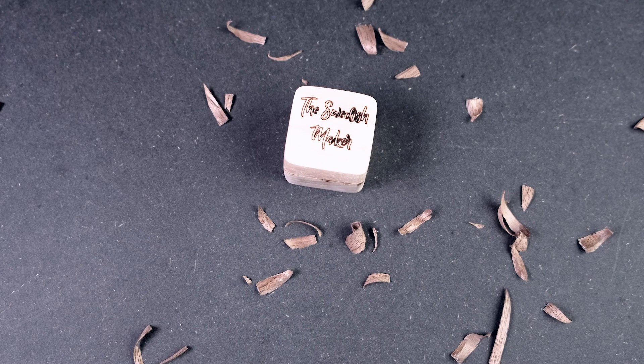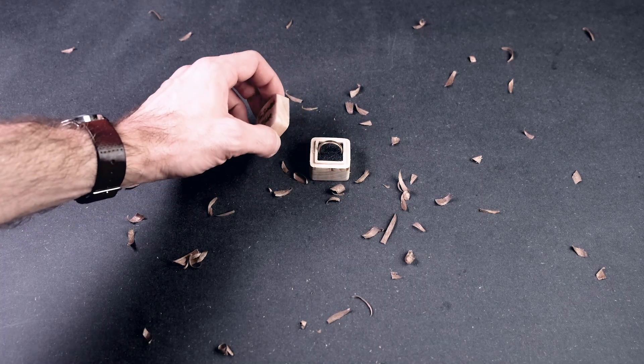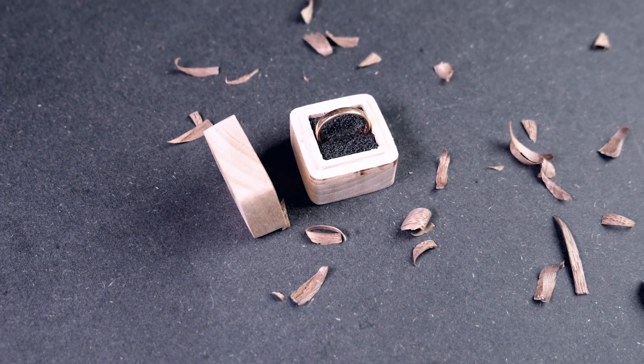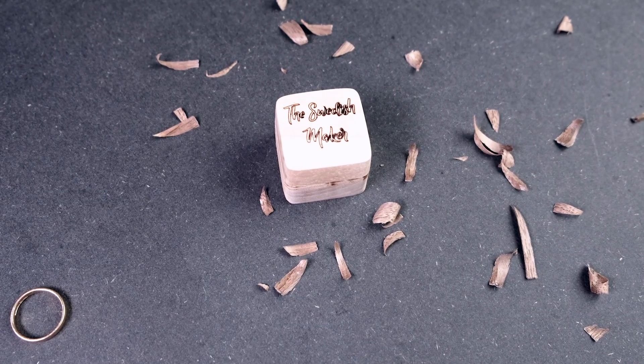Now this is also a project I did a while back — it's a ring box made using my CNC. This is the same ring box from that video, so if you want to see how I did it go check that out. It's a really simple ring box; I added some text on top using my laser, but you can use the CNC as well to engrave a letter or something. The ring box is made using the manufacture function in Fusion 360, and from there I export a G-code file and import it into Easel to run it.